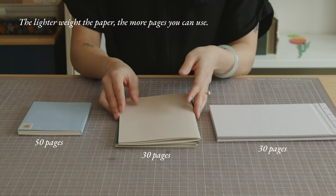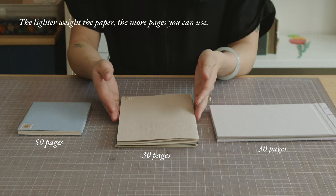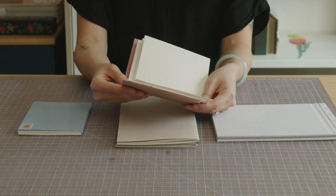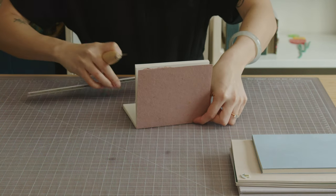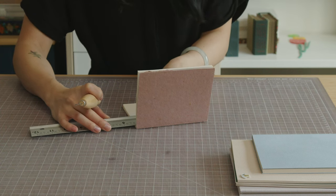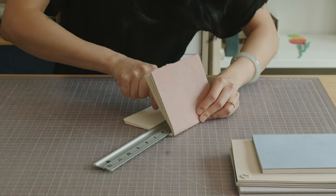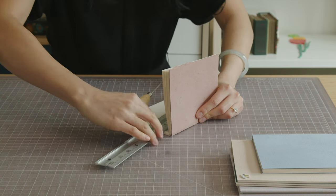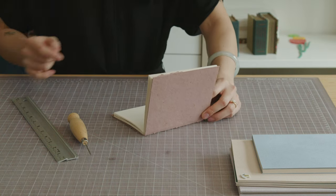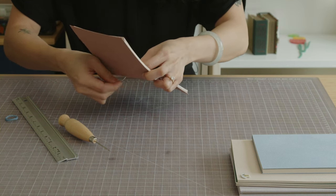Anything more than 50 pages would be unpleasant to use because it gets bulky at the spine and the pages don't turn as easily. I wanted to try making an extra thick pamphlet stitch book just to see how it goes. This one has about 60 pages, so I can already tell that it's going to be tricky to punch holes through this thick stack. I'm going to punch three holes just for simplicity's sake, but something this thick would probably benefit from more sewing stations or more holes.